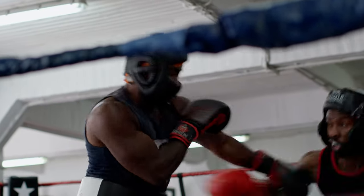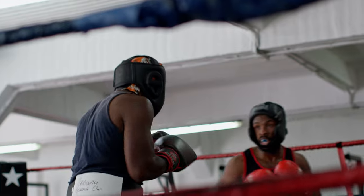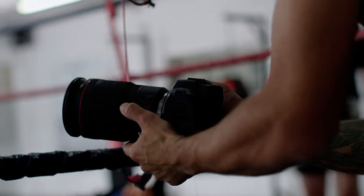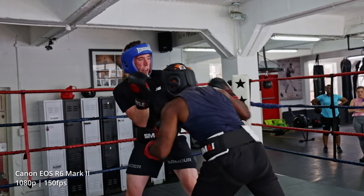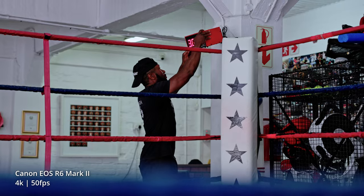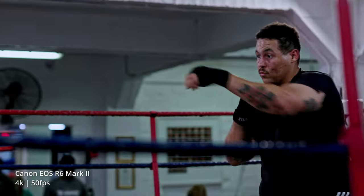You also get the very fancy Canon C-Log 3, which our videographer Matt really loves — he says it's one of the best log profiles around. Canon has also removed the 29-minute record limit that was on the Mark I. The Mark II will record roughly up to 6 hours of video continuously, depending on your battery, memory card, and room temperature. On today's shoot, we haven't once gotten any overheat warnings while shooting in 4K 60 and Full HD 180. This makes the R6 Mark II a really viable option for professional cinema or as a B-cam for a professional cinema body.